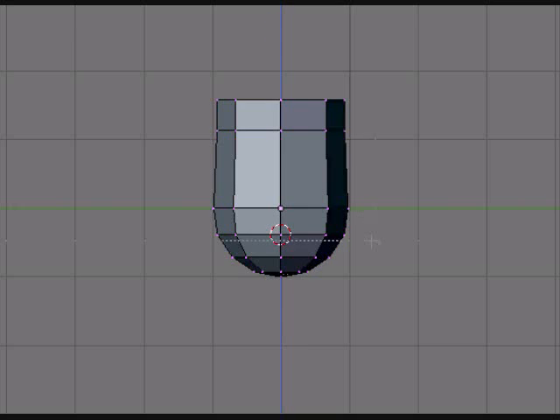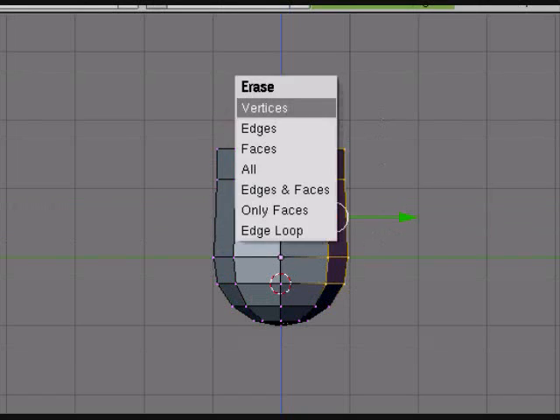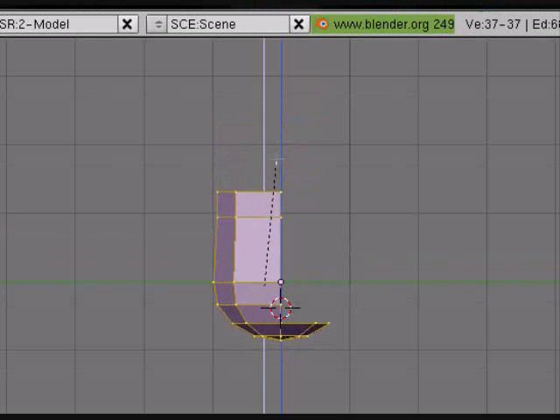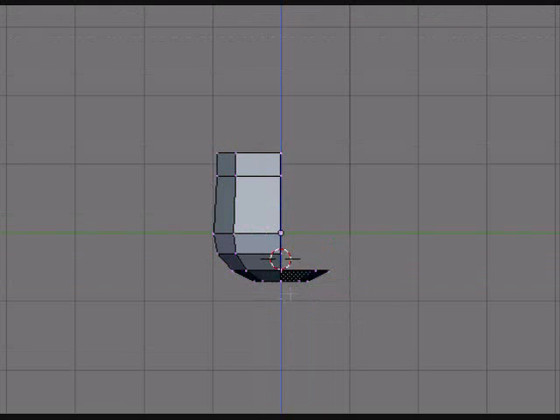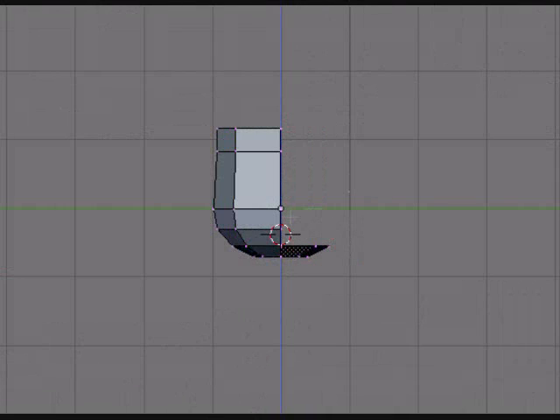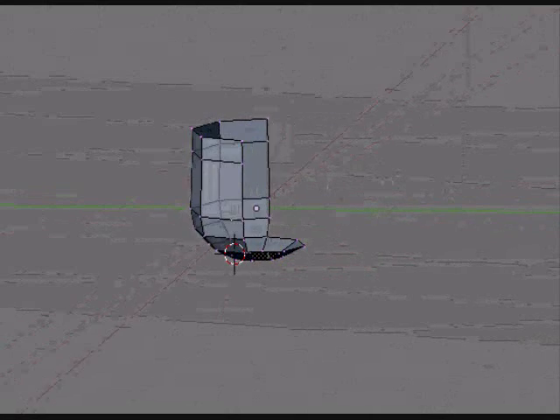Go into side view and delete the back. And then scale the entire thing down. Delete the bottom of the neck. And this kind of head is just that simple. There's really nothing to it.